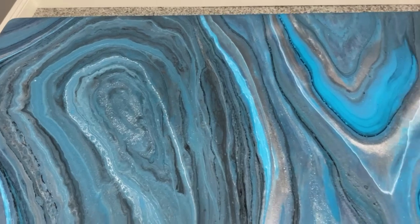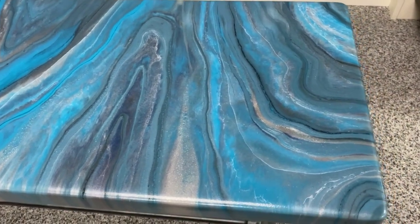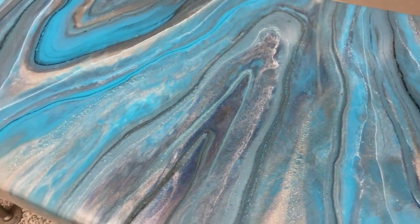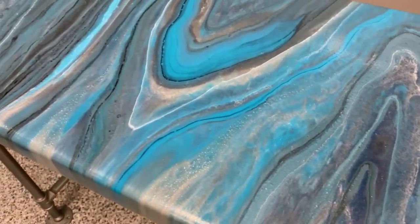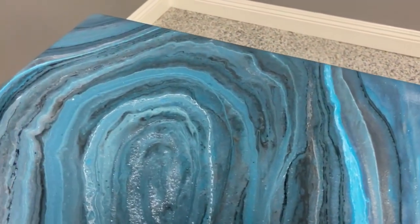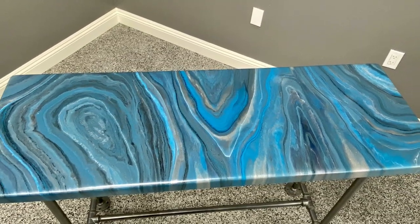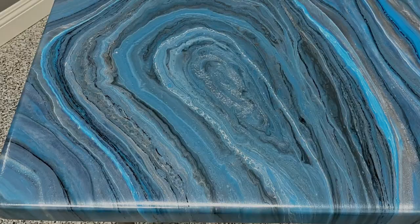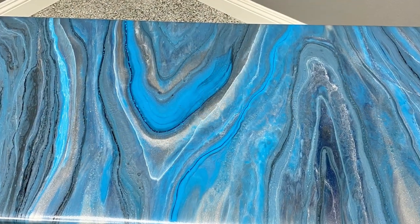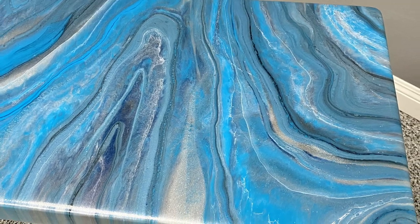We applied our gloss top coat and here's the final product. To see more videos just like this one, make sure you like this video, please comment below and tell us what you liked about it, and don't forget to hit the bell to get notifications.